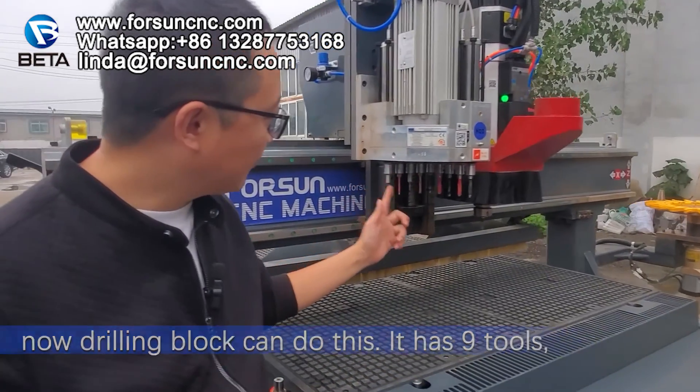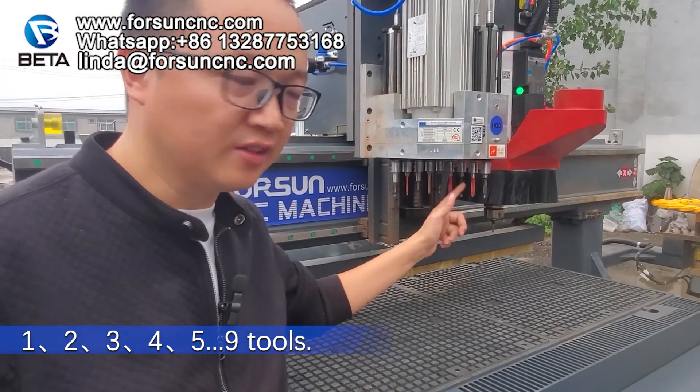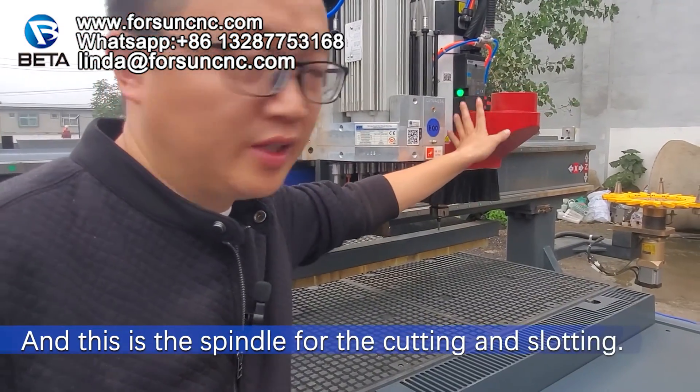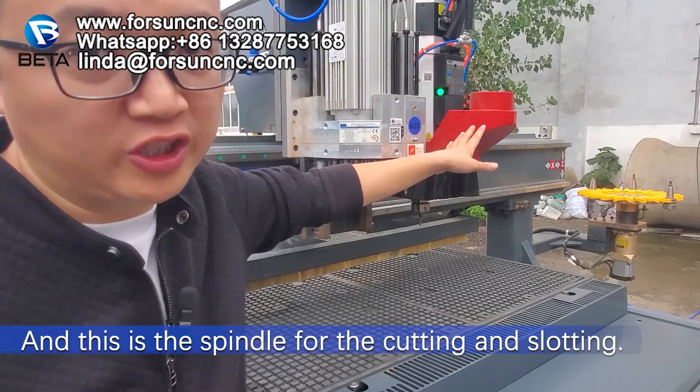It has nine tools — nine tools in total. And this is the spindle. This is the spindle for the cutting and slotting.